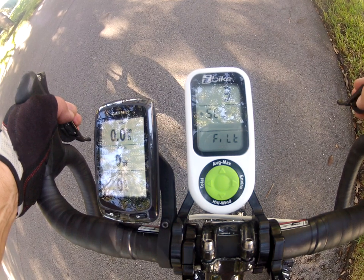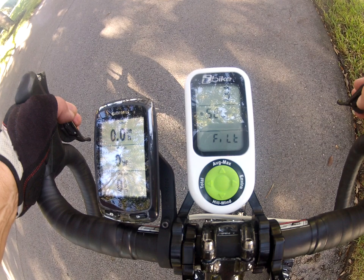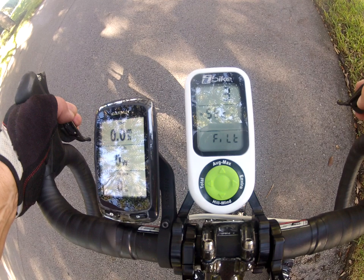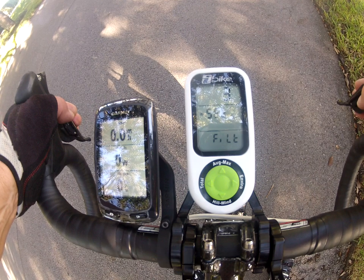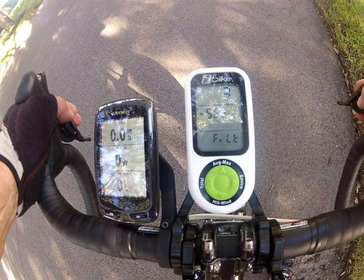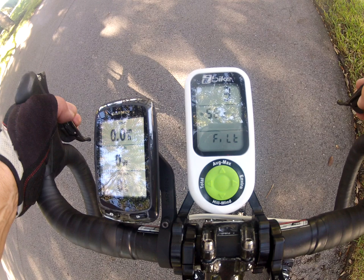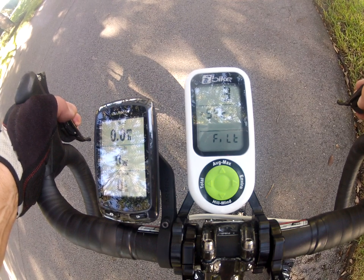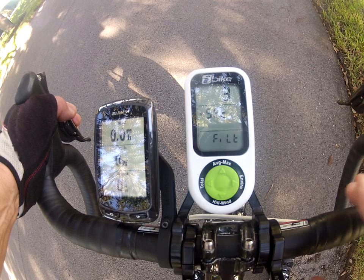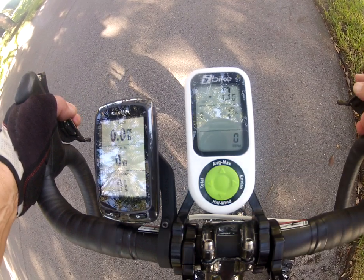When you use a power meter you want to use it to manage your watts to an even level when doing long intervals, but also see what your surge watts are when you do a sprint. I've set the Garmin 810 to 3-second filtering, which means that 3 seconds worth of power data is used and averaged. This provides a good level of responsiveness when doing a sprint, but you'll see that the power numbers jump around a bit, which is natural. The Newton is set to the same level of 3 seconds. Let's do a little bit of a ride and see how the units respond.